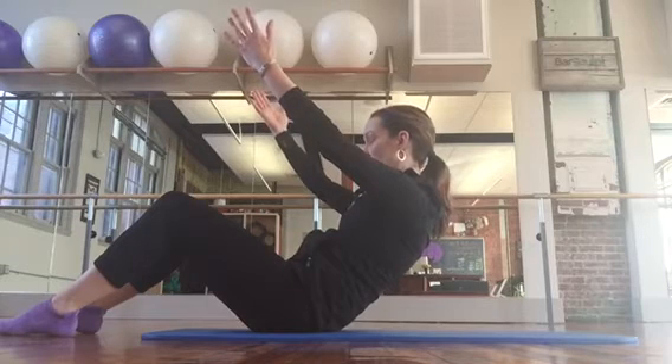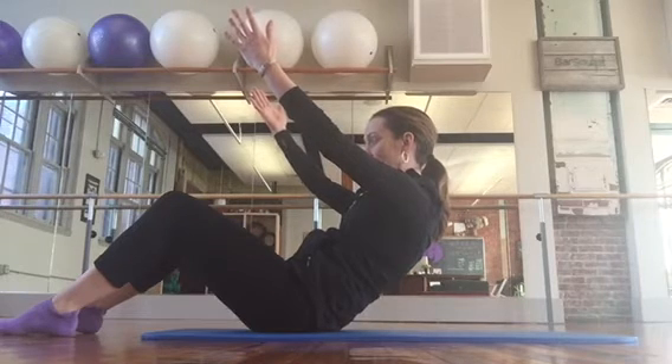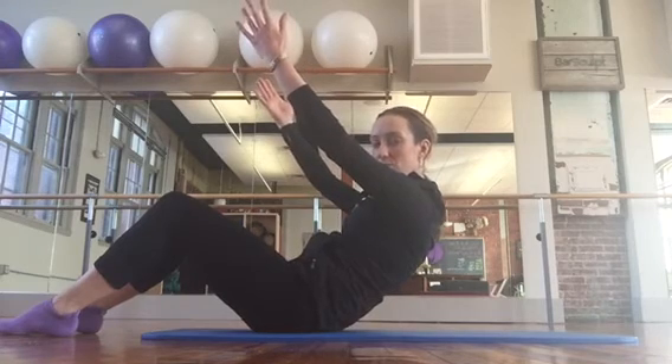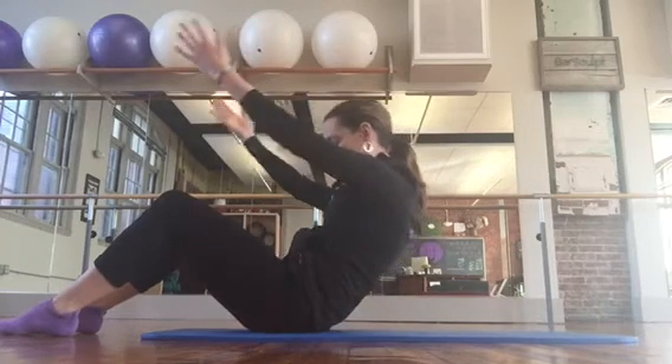Hold — five, four, three, two. Keep the curve, pull the abs in. We're going to hold five more seconds. Maybe lift the arms higher. Four, keep the scoop. Three, two — and reach forward.